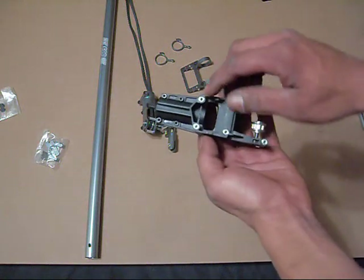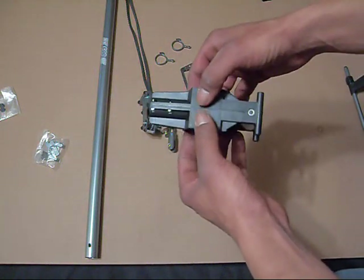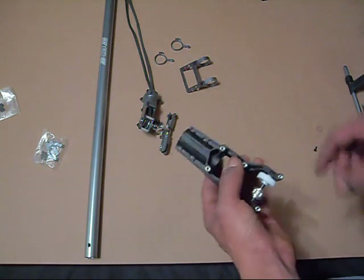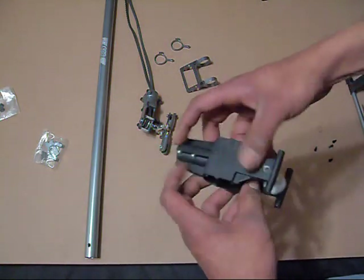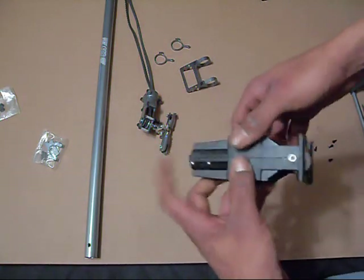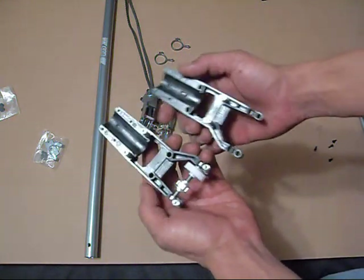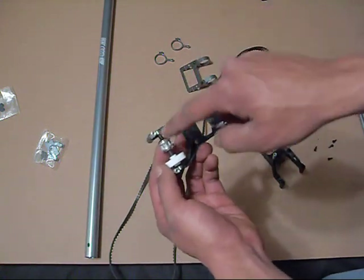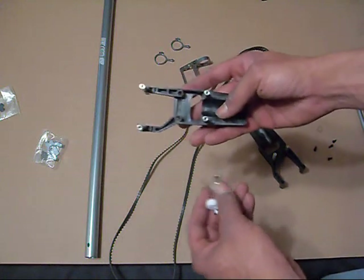On the side here I'm going to take these four screws out. The reason being is I've got to pull this apart. Those four screws are out of there now, so I need to go ahead and pull this apart — it's not exactly the easiest thing in the world to do, but there we go. The reason you have to do this is to get the belt around this pulley; you can't get it around the pulley unless you take this out of the block here.